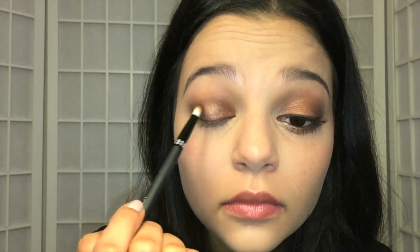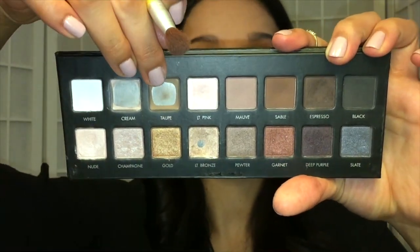Then I'm going to go back in with that Espresso shade and just darken up the outer crease of my eye a little bit more. Then I'm going to go back in with that Taupe shade and blend the eyeshadow even more.